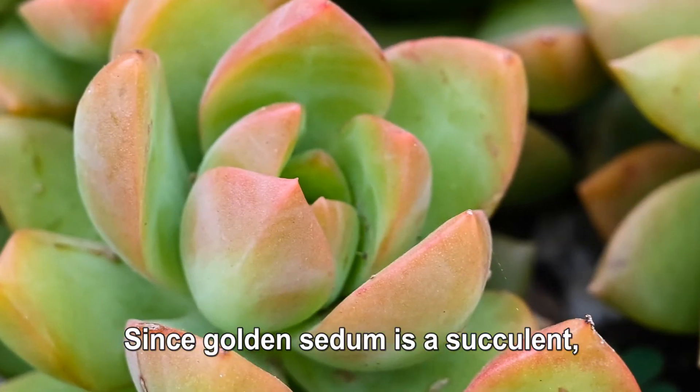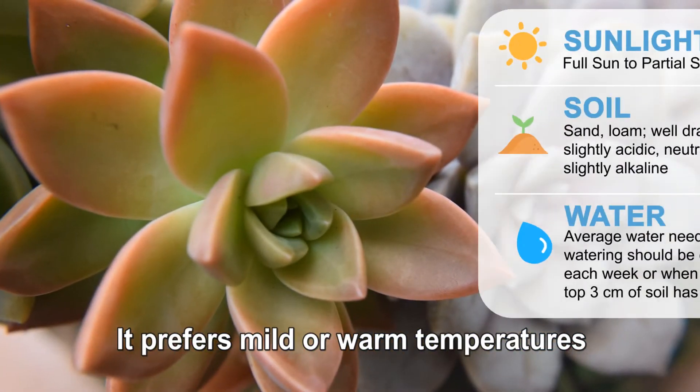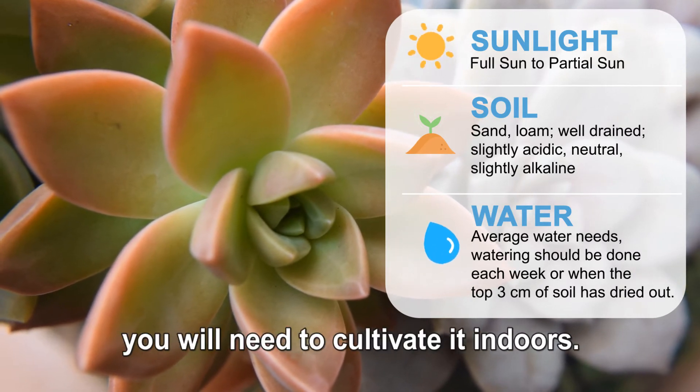Since golden sedum is a succulent, it is fairly low-maintenance and easy to care for. It prefers mild or warm temperatures and is not cold-resistant, so if you live in a cold climate, you will need to cultivate it indoors.